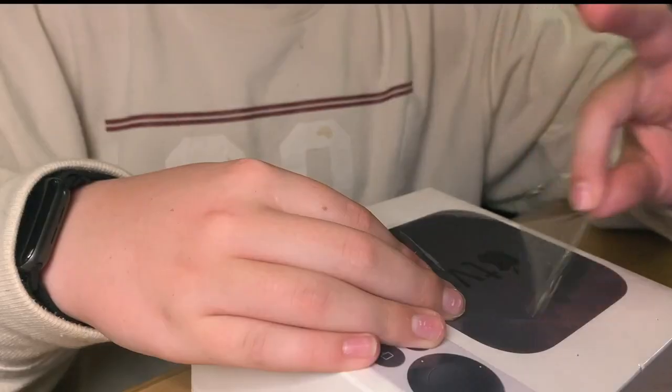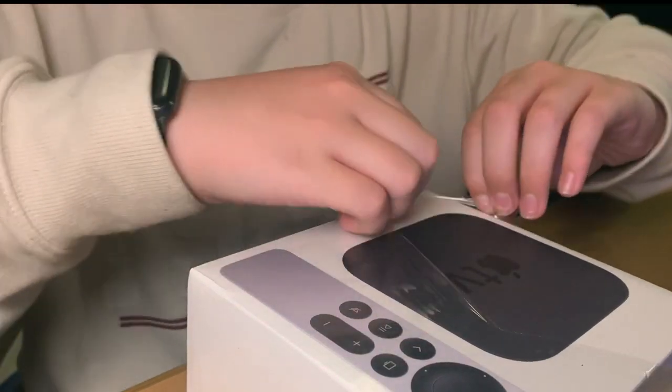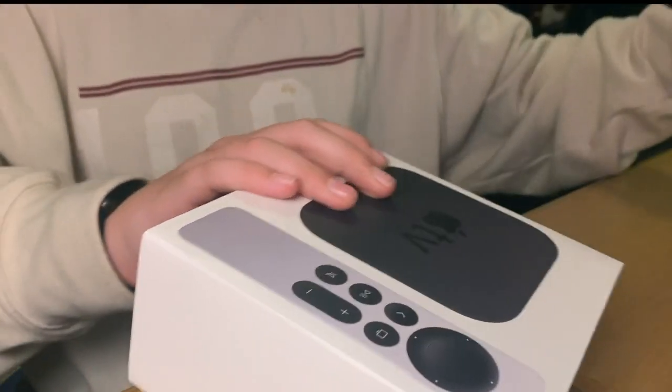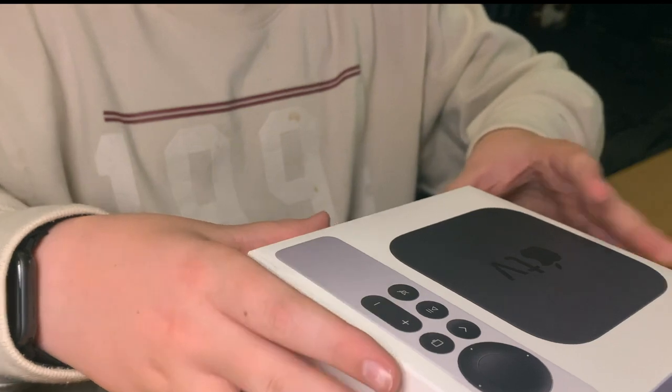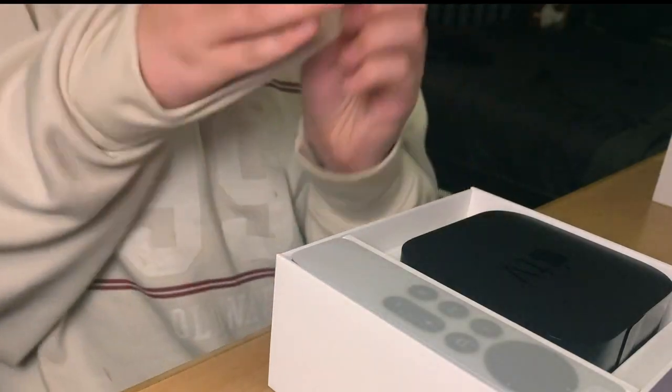Okay, here it is. Here we go. Ah, yes. It's just so beautiful. I'm just checking to make sure the camera's recording — okay, it's okay. Here we go. Ah! It's so pretty! Oh my God. Hello, my little friend. I already got you smudgy. Hello!